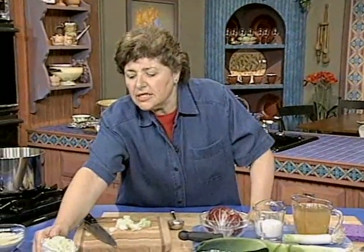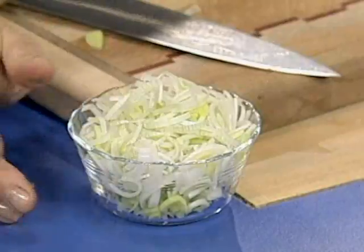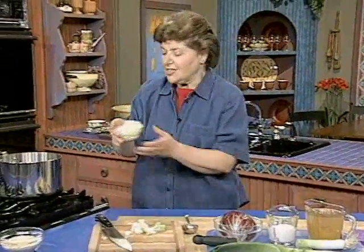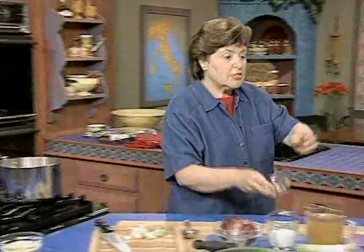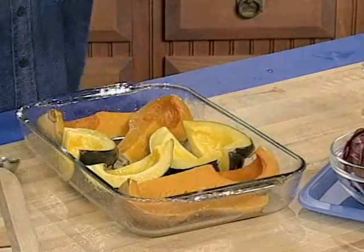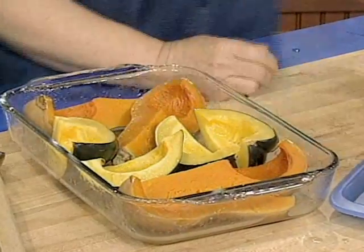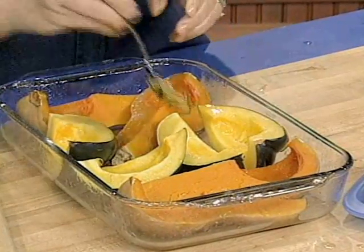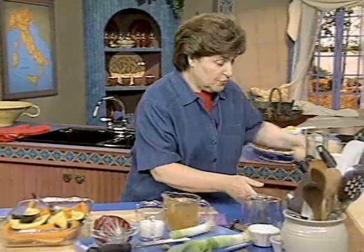Here we have some leeks that have been finely chopped up, and that's going to make this cook very quickly. So we want to put this in our pan with the butter and just let this go. And here is the squash that we did earlier — it pays to get up early, you know. And now you see how soft that is, and all we have to do is put this into a food processor.